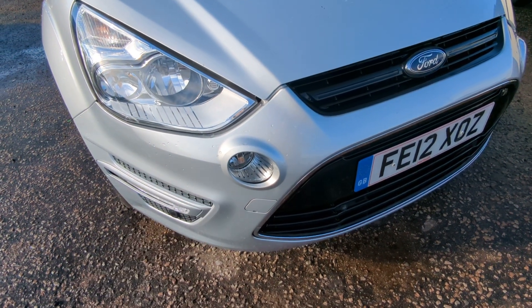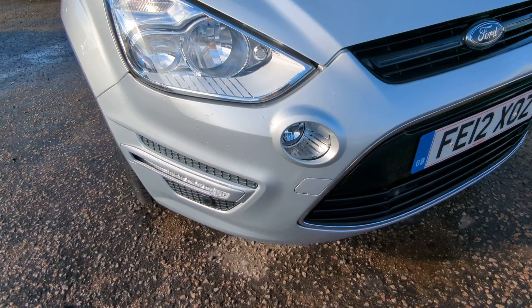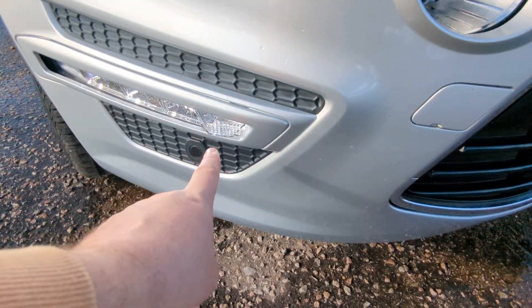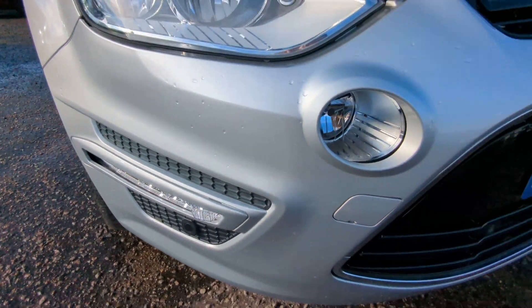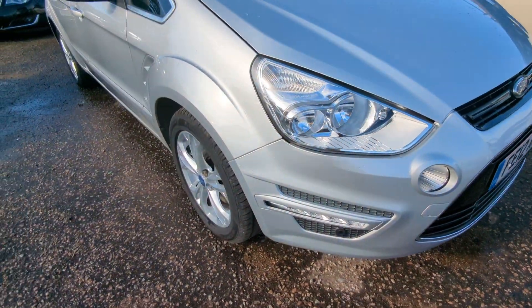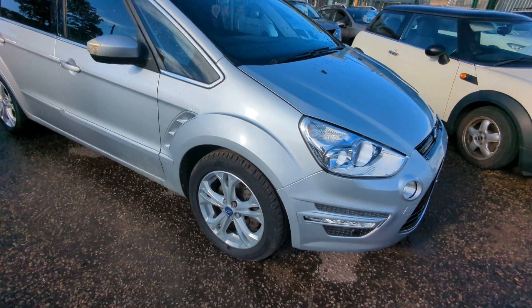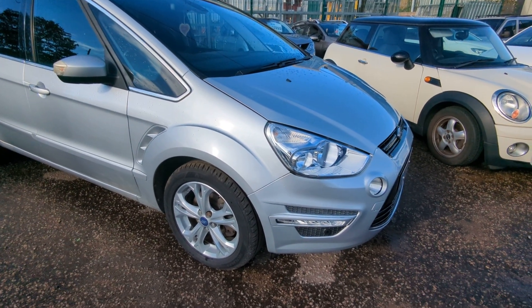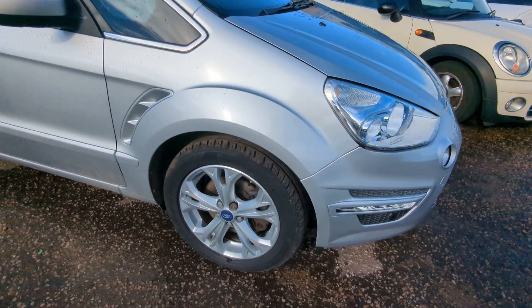Metallic silver — I think it'll probably be Moon Dust with Ford, but I will double check and put that on the advert. Front parking sensors, LED daytime running lights and fog lights. Panels are all nice and straight. I've spotted a couple of really minor dents which I'll point out as we go round, and obviously there'll be the odd stone chip or whatever, but not too bad at all.